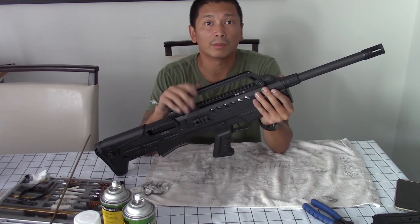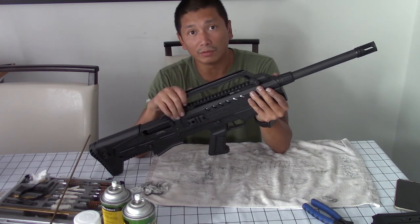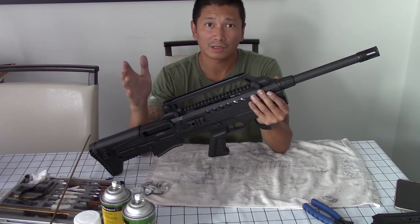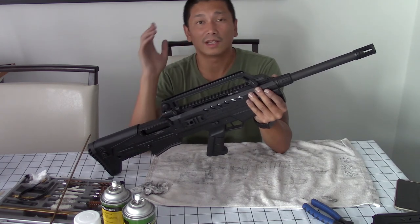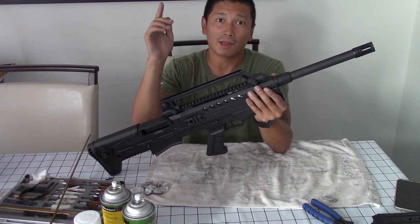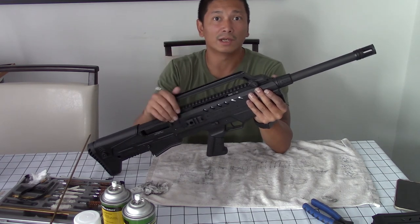There it is — the complete disassembly, cleanup, and reassembly of the Charles Daly N4S G2. That's going to do it for today's video. I hope you guys enjoyed it and learned something. If you did, please drop a thumbs up, check out the rest of my channel, and if you like the content, hit that subscribe button and the bell notification icon so you can stay tuned for future videos. I'll see you guys in the next one — peace.